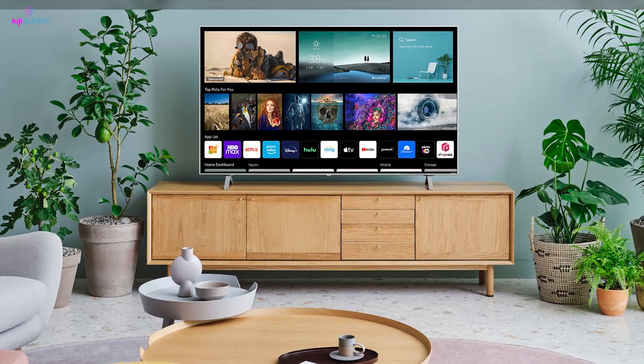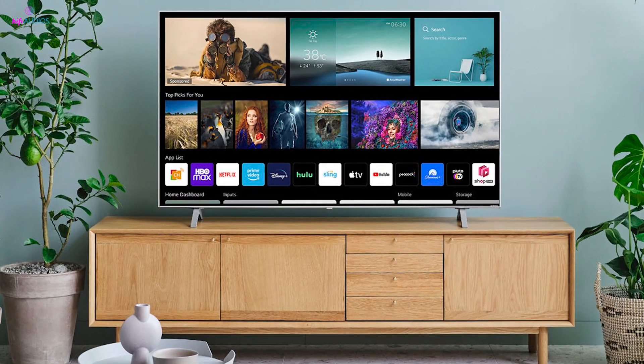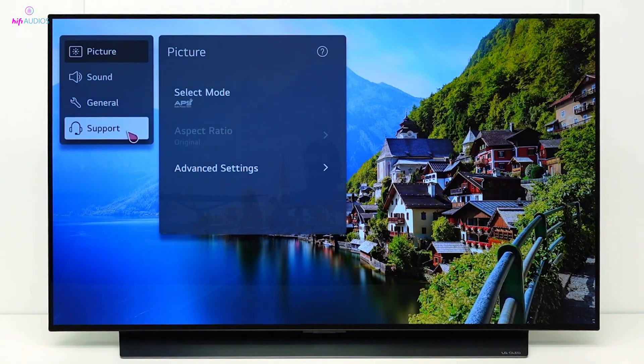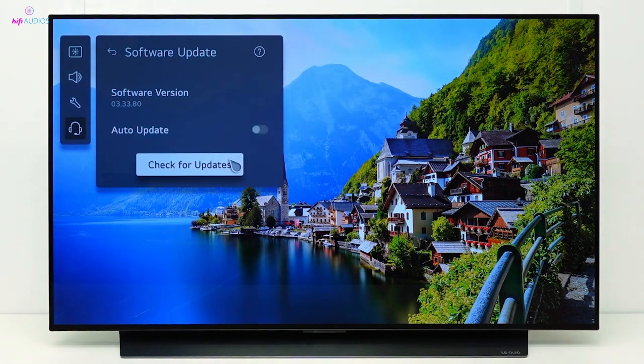It's also crucial to ensure your TV and remote are up-to-date with the latest software. To check for updates, navigate to the All Settings menu on your TV, then go to Support, followed by Software Update. Here, you can see if any updates are available and apply them directly.